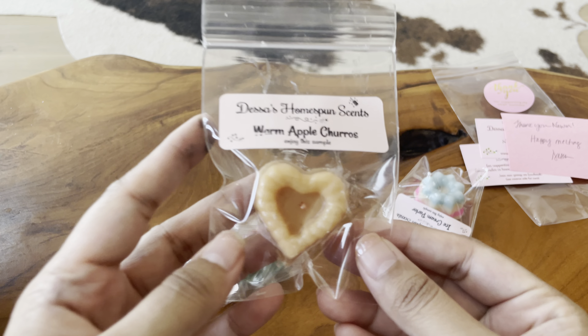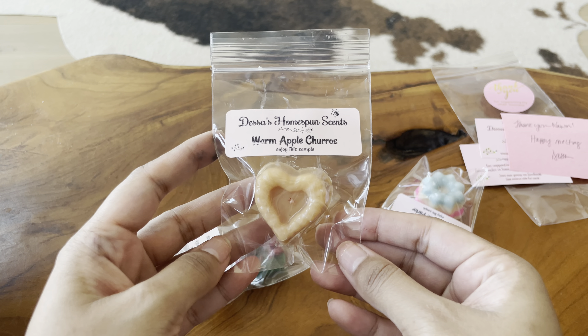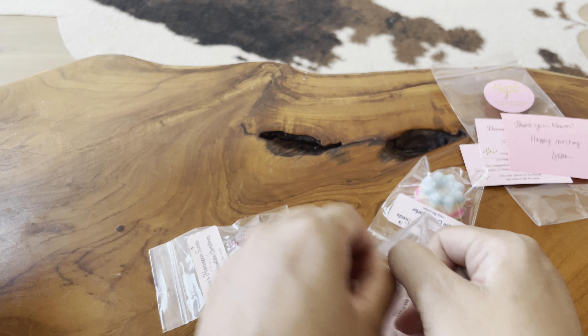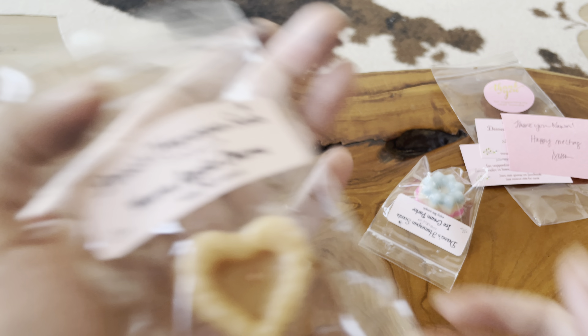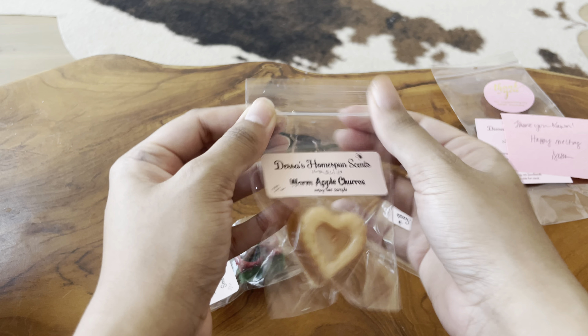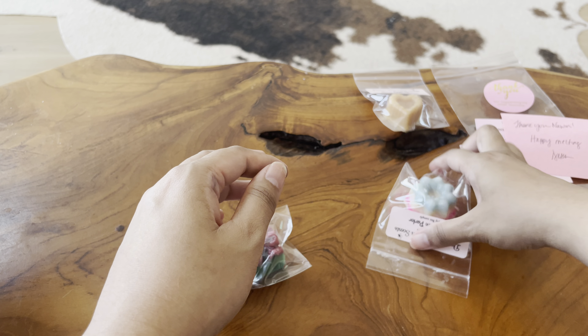The first sample is Warm Apple Churros. This was actually in her restock, but I don't believe I picked it up — I did pick up a churros scent though. And this is so good. It really smells like a warm, bubbling apple pie. Really, really yummy. I'll save that for the fall.